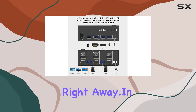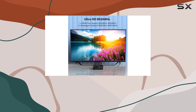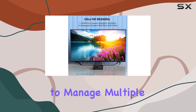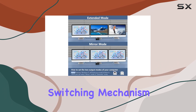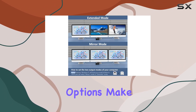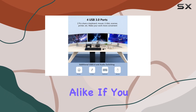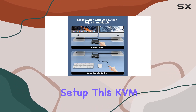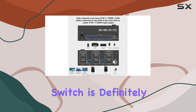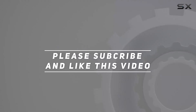In summary, the KVM switch three monitors two computers by Noen is a powerful tool for anyone needing to manage multiple computers and monitors. Its high resolution support, easy switching mechanism, and extended connectivity options make it an excellent choice for professionals and enthusiasts alike. If you need a reliable and efficient way to control multiple devices in a single setup, this KVM switch is definitely worth considering. Check out the video description for updated pricing, and thank you for watching.